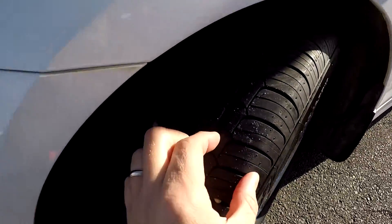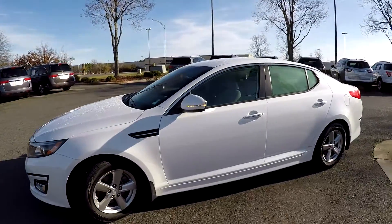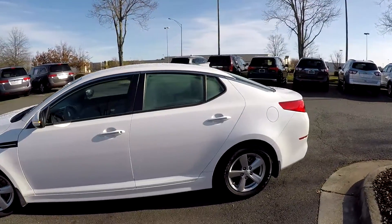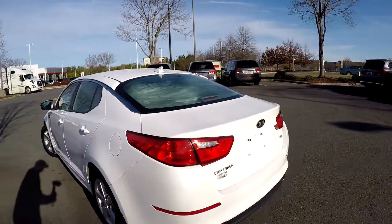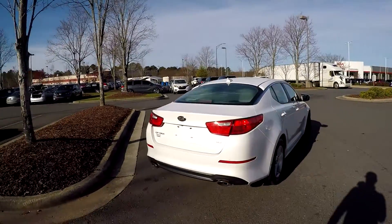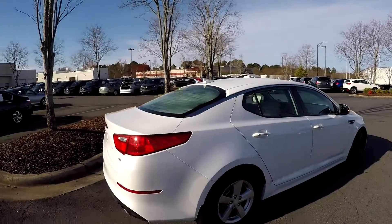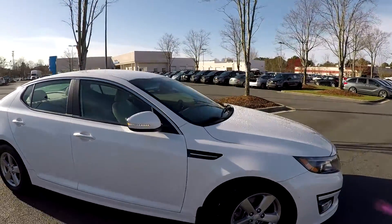We're going to start up front checking our tires — good tread, nice set of alloys. We're going to come around the vehicle just looking for any major dents, dings, scratches. Driver's side looks great, no signs of any issues here at that rear bumper. And finishing up on the passenger side, the exterior looks to be well maintained.